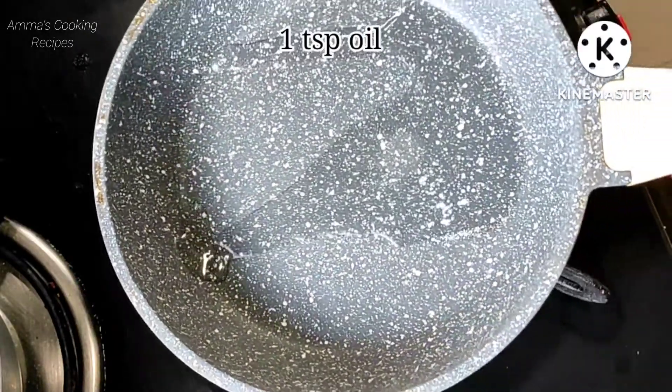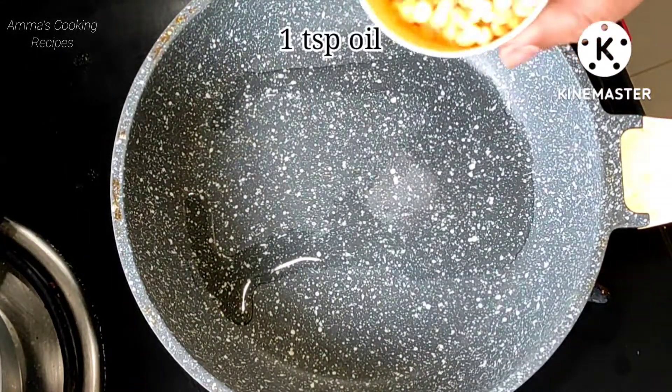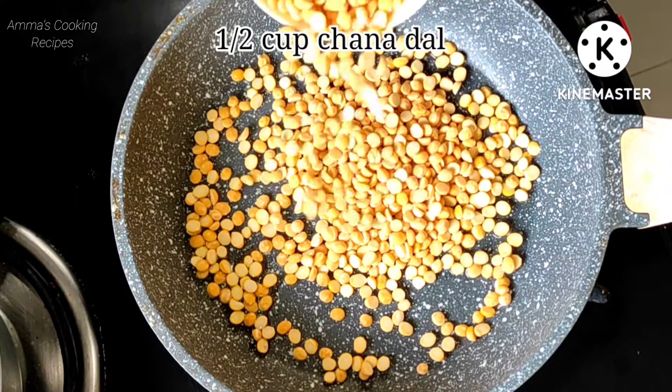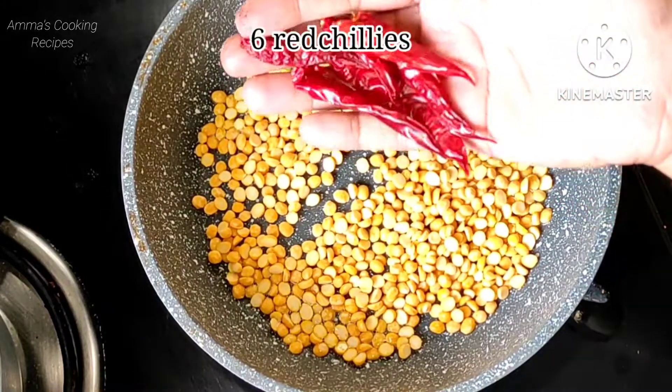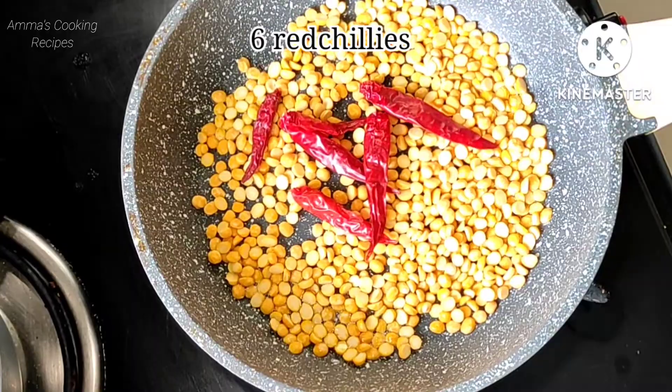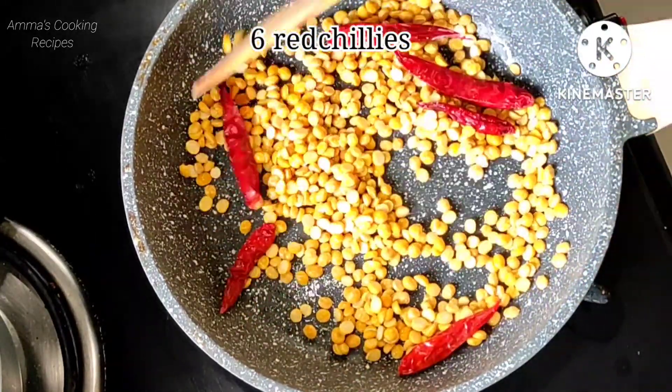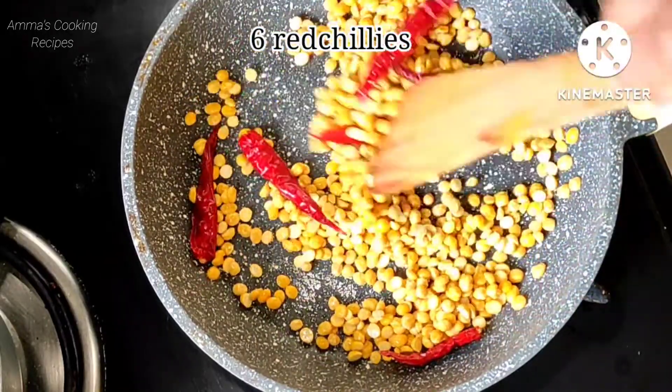Meanwhile we will prepare a chutney. In a pan I added one teaspoon of oil and half cup of chenna dal. This chenna dal chutney is super tasty — just try once. Here I added 6 red chillies. These red chillies are very spicy.